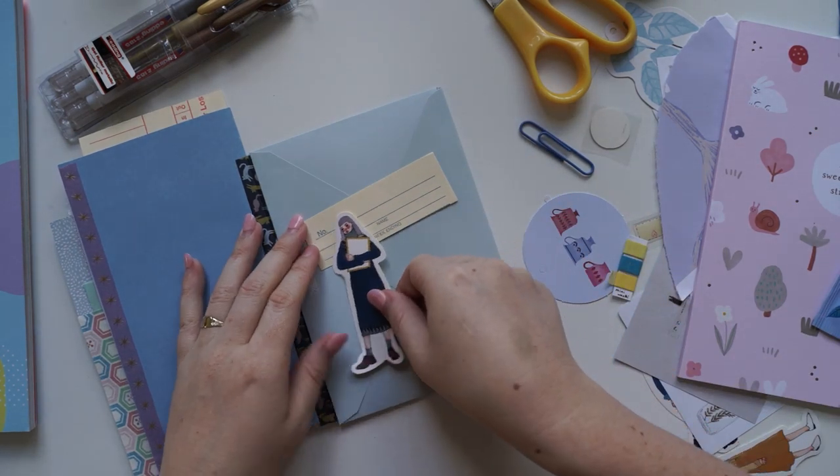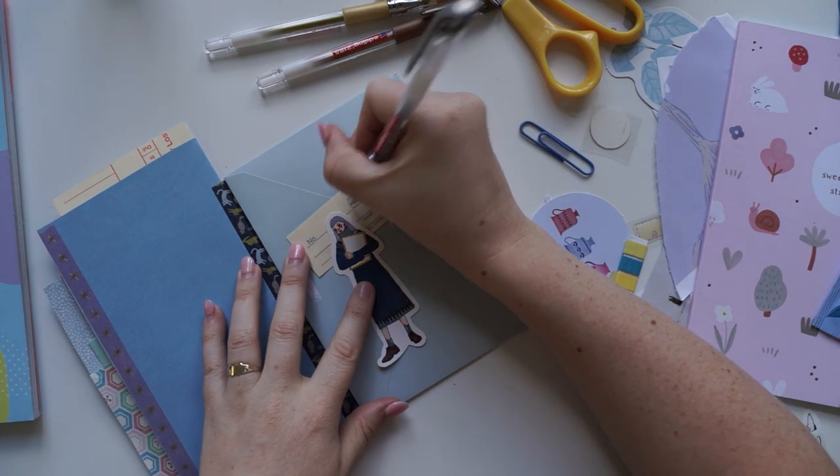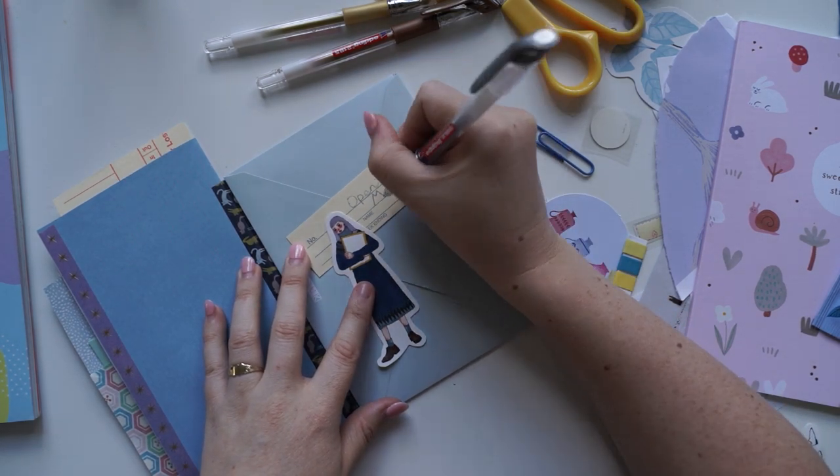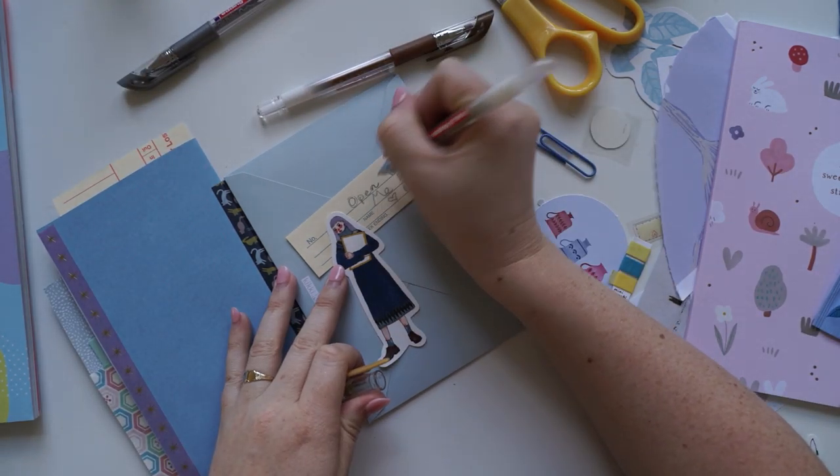How do you know how many stamps you should put on a letter? I have no clue — I always go to the post office and ask them, because I get letters from all over the world and I can't keep up. It can be very confusing.